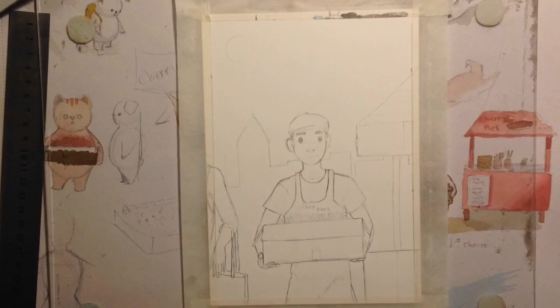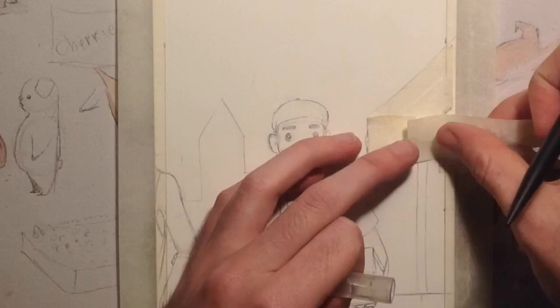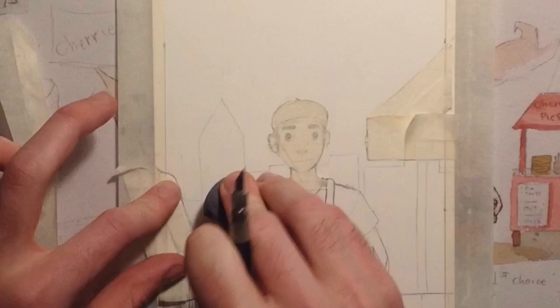As you can see, I sort of combined the organic market lady and the little kitty cat pie maker to make this guy just carrying a crate of cherries to his stand.